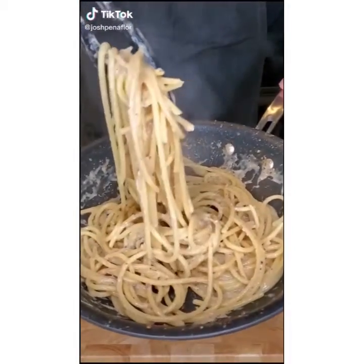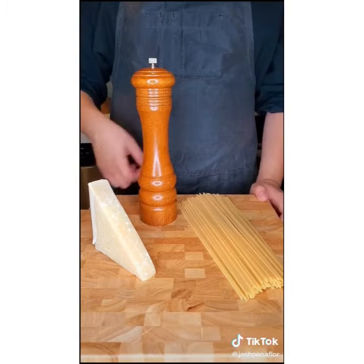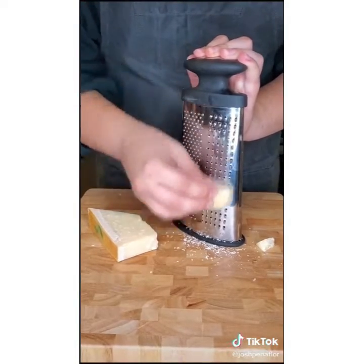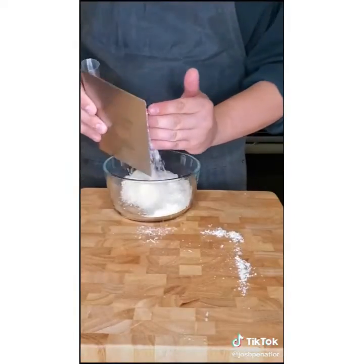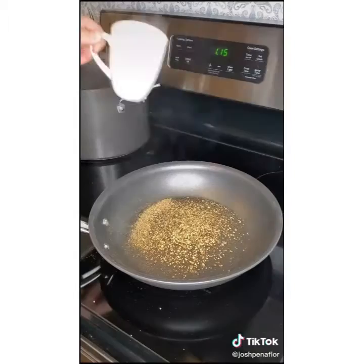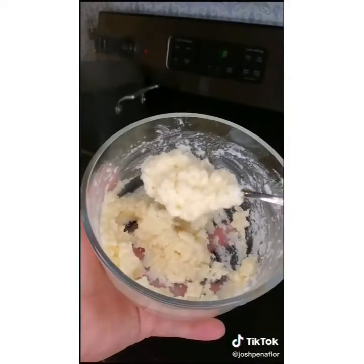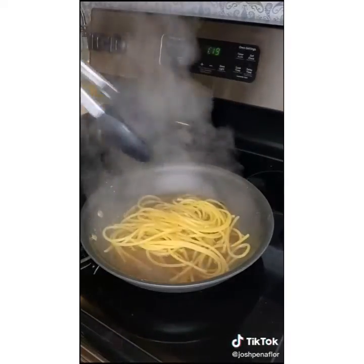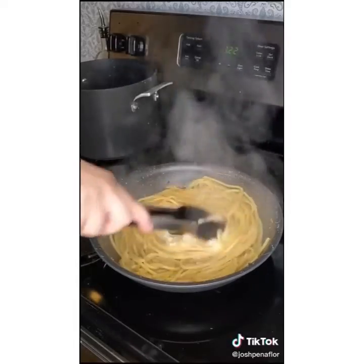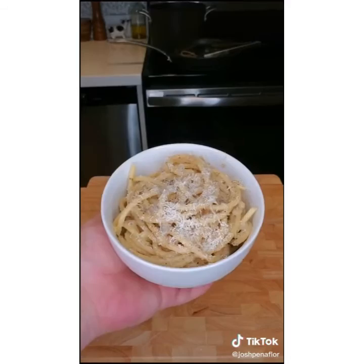Cacio e Pepe — let's make it. The dish traditionally uses Pecorino Romano, but Parmesan works too. You'll also need fresh cracked pepper and pasta — my favorite is Bucatini, which is like thick spaghetti with holes down the center. Please do not skimp on the cheese. Grate it up and place it in a bowl. On medium heat, coarsely crack pepper to cover the bottom of the pan and toast until fragrant. Add starchy pasta water and let it reduce. Mix pasta water into the cheese to form a paste. Don't cook your pasta all the way — finish it in the pan. Add the cheese mixture and stir until nice and creamy. Pasta water creates a creamy sauce without any cream. Plate it up and top with more cheese.